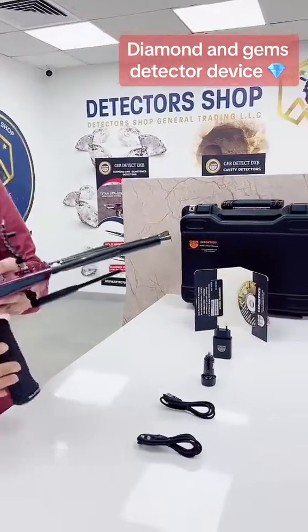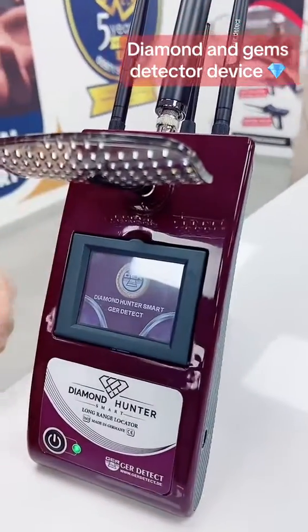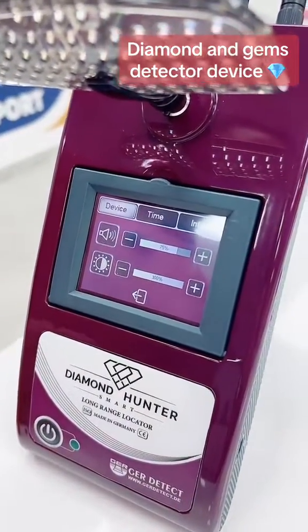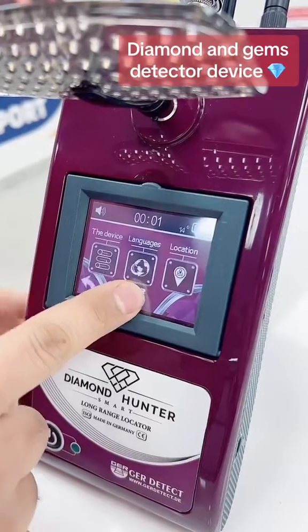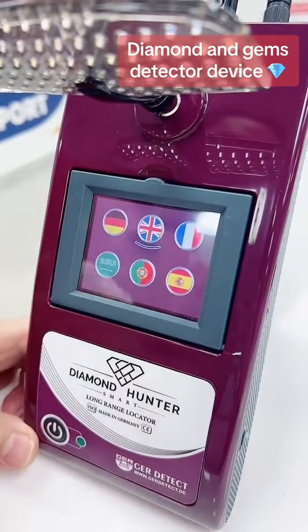Now let's see the setting of the device. Here we have the setting. We'll go to the device setting. We have the brightness and the volume. Here we have the time and the formation of the device. Here we have six international languages that come with the device. We'll choose English.